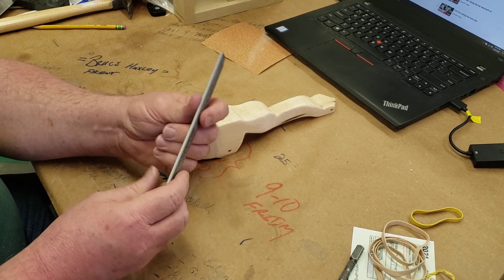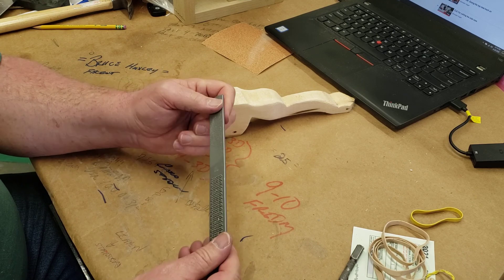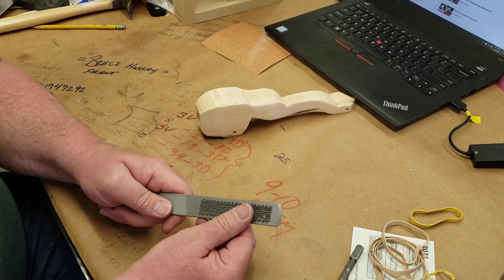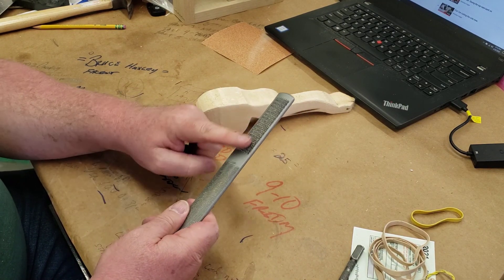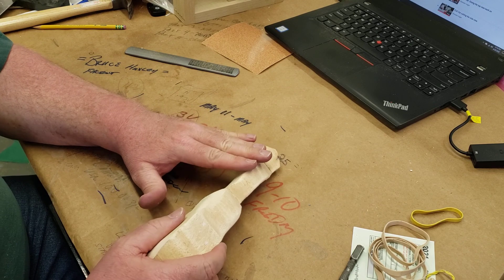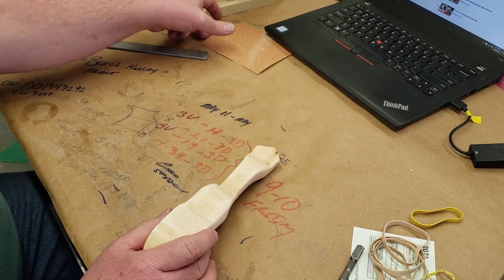If you have a file at home, this is what we call a four-in-one file. What it is, is four files all in one. There's a flat side with a smooth and a rough side — sometimes they call this rough part a rasp. Then on the other side it's kind of rounded, and again there's a smooth and a rough part, sometimes called a rasp as well.